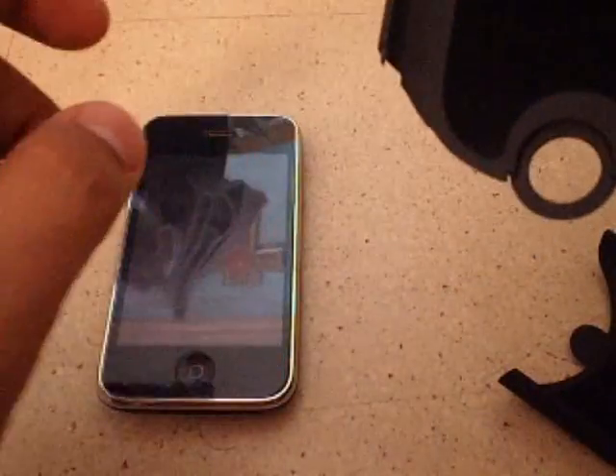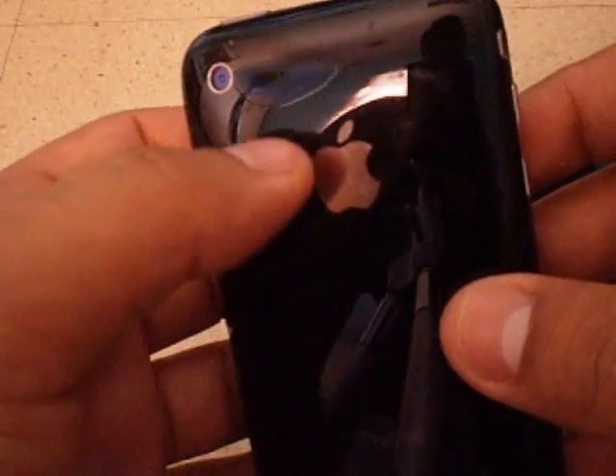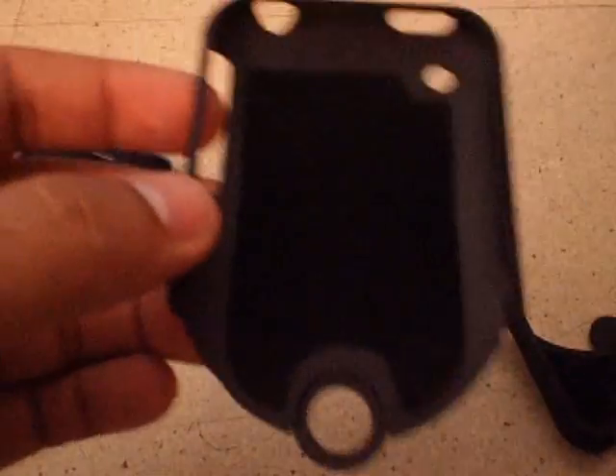This is a good thing because it's not gonna leave marks. You can see my iPhone has some scratches from previous cases I've been using, and that sucks — I don't want my iPhone scratched. So let me just show you how easy it is to apply. It just slides in like that, and at the bottom, make sure you hear the click, which means it's securely fastened.